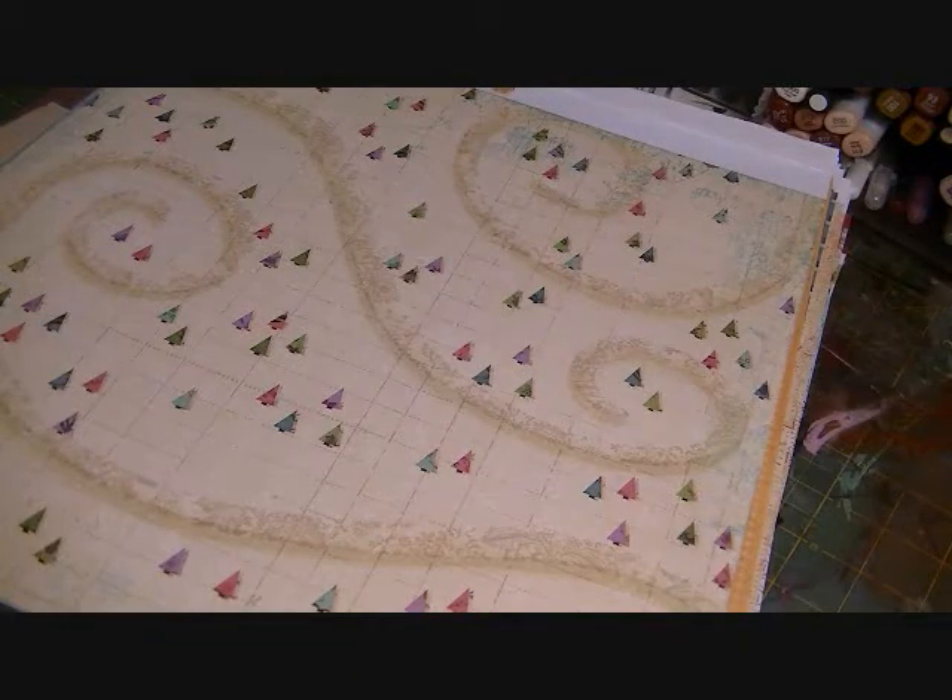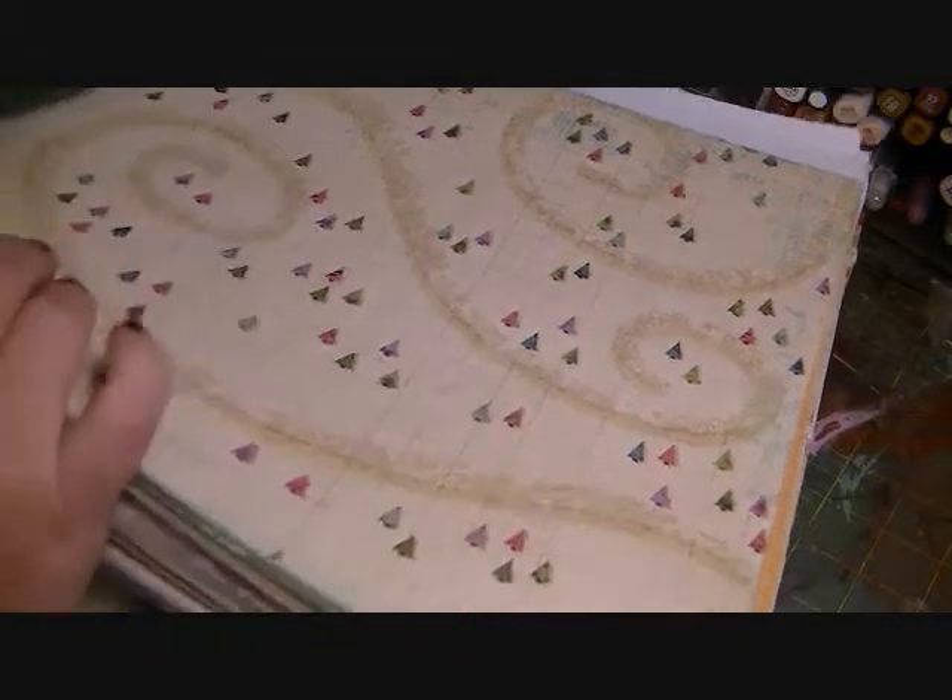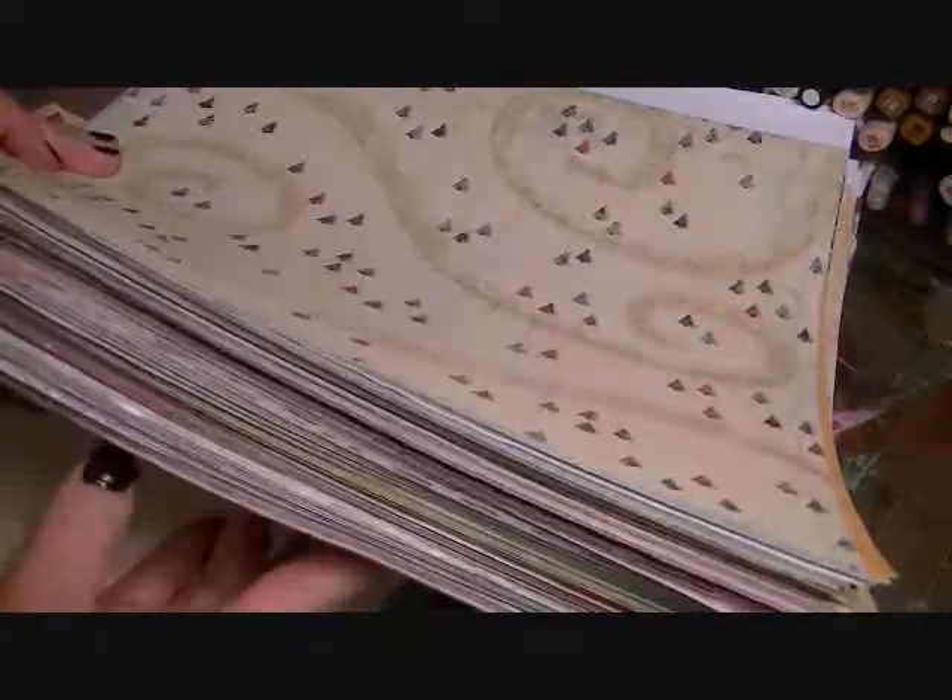Hi everybody, it's Julie again. I have the Christmas paper lot — here it is.